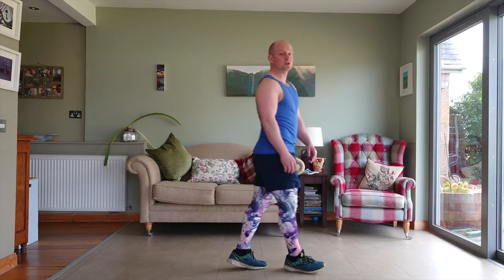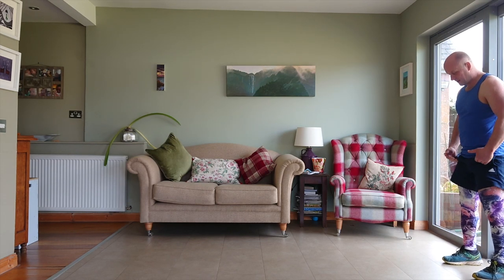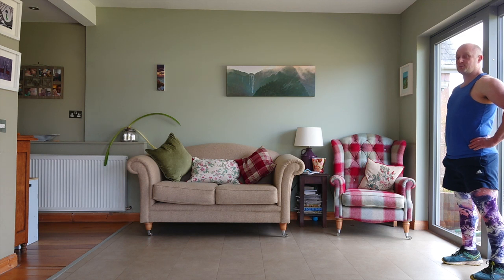Hi there, it is James for the final time. Today's letter is W and we're going to be doing walking lunges. You can do this in your kitchen, in the hallway, or outside — as long as you're keeping your two meters distance. Feet hips-width apart, chest lifted, we'll keep hands on hips for this one.